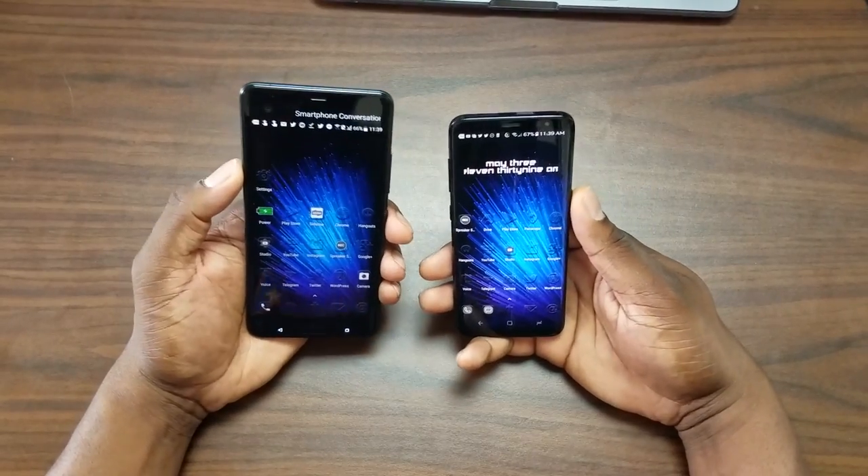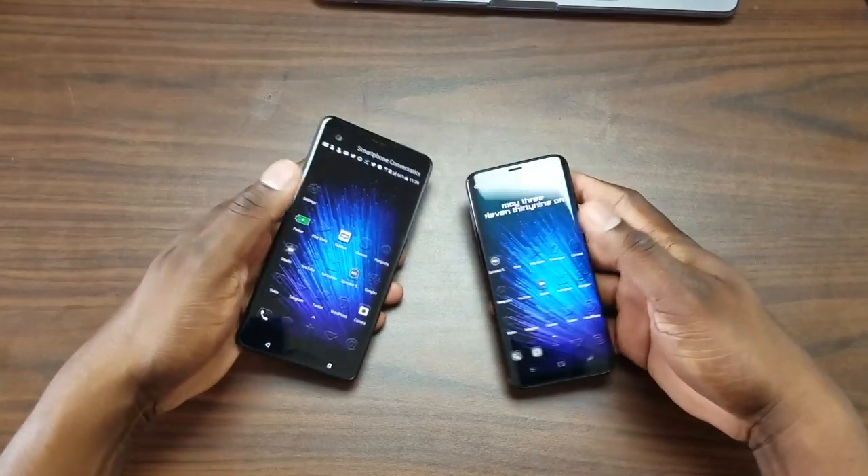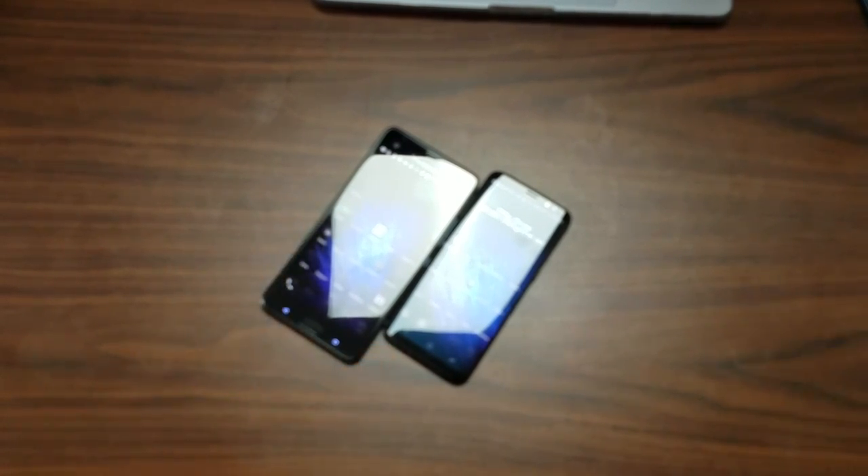You tell me what you think. I hope you guys enjoyed — it's your man J. Will with a quick battle here between two great phones. I feel like they're both great phones. Pardon the light — I've got the LED up there. I will see you guys in the next video. Take care.